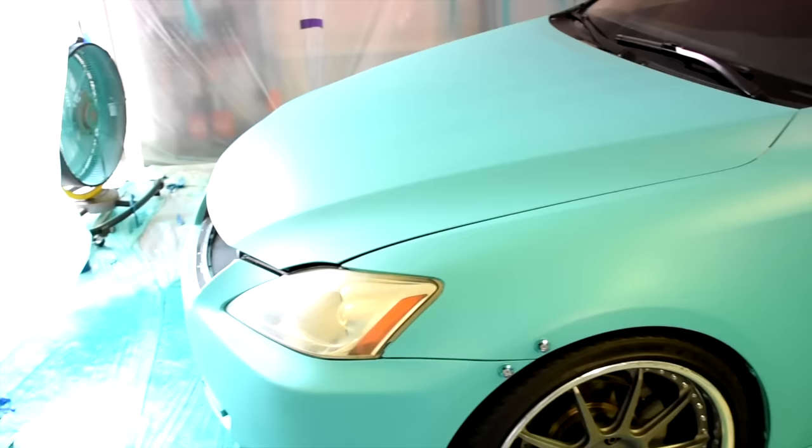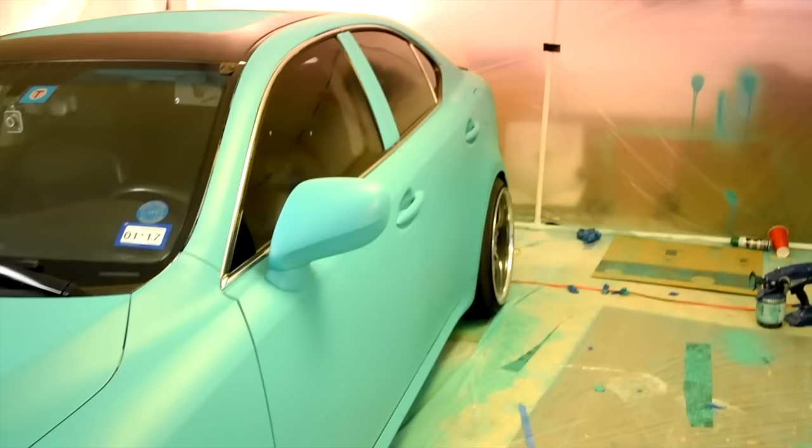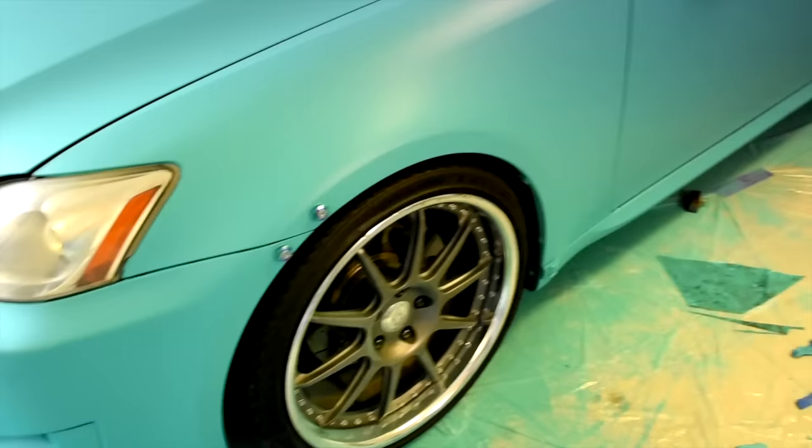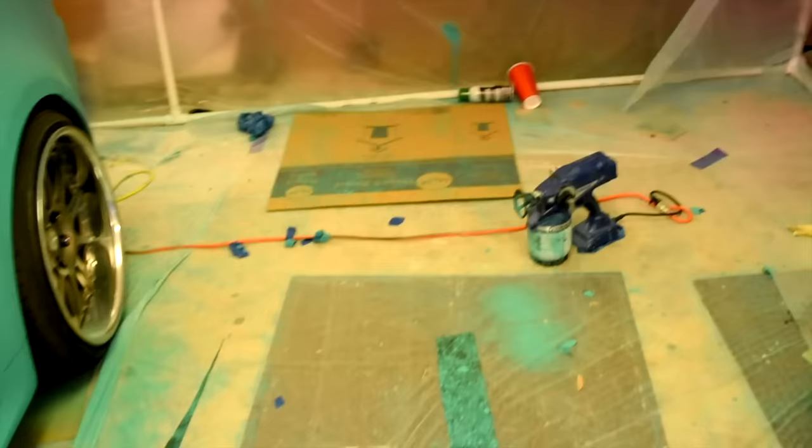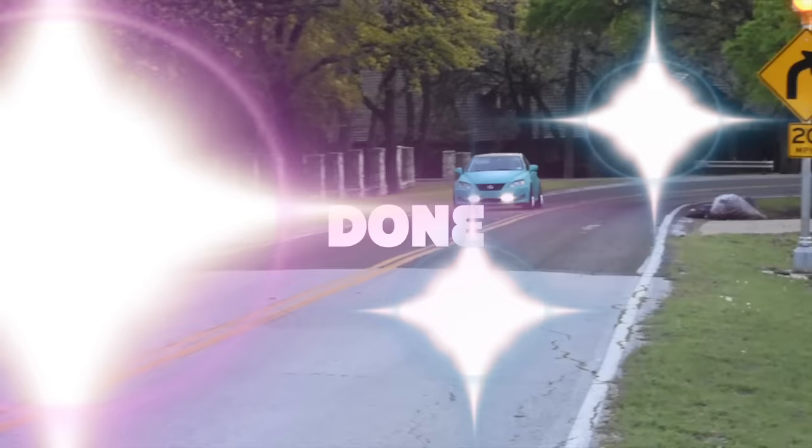We'll give a quick walkthrough of the setup and the car. We've removed the plastic that was on the glass, the roof, and most of the other protective surfaces. There's our workbench, and here was the camera setup. The good thing about cleanup is I'll just be able to wrap it all up in this plastic and throw it away.